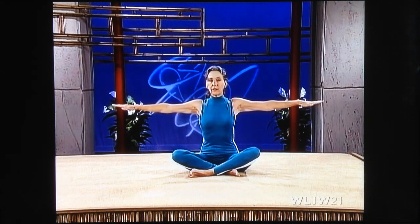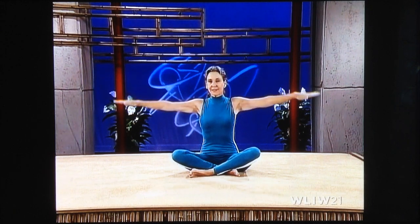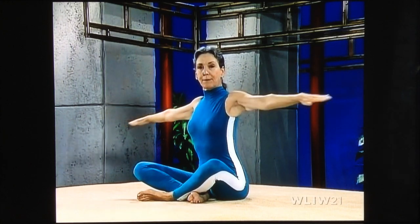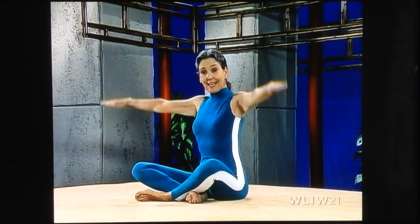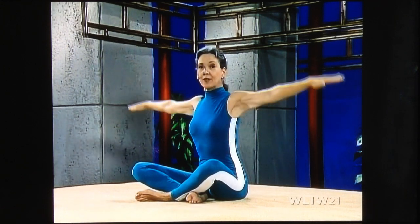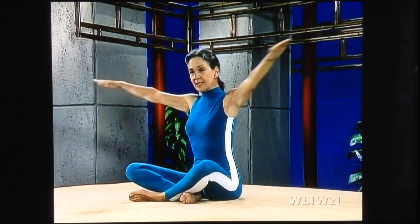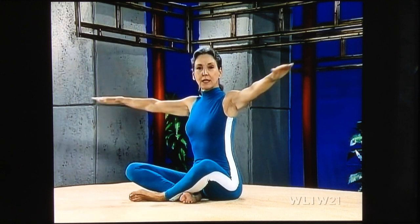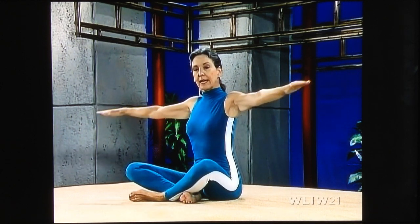Now turn your palms to the floor and go — starting with small circles, going in the opposite direction. Bigger, and bigger, and bigger. Lengthen your waist, draw your stomach in. If you're just watching and not doing, you're not getting a whole lot out of this. So come on and give it a go — no matter what bad a shape you might think you're in, I guarantee it, if you'll work with this and take it a cinch by the inch, you will be amazed. In a matter of months, you will be amazed. Make your circles smaller, and smaller, and bring your arms down.